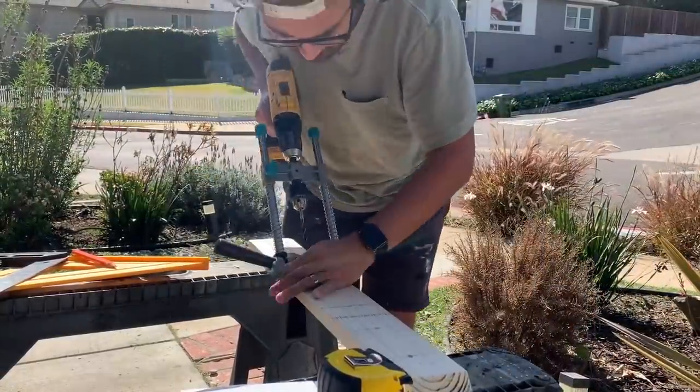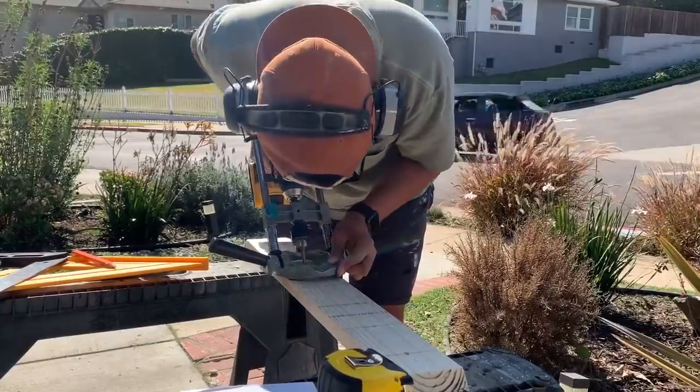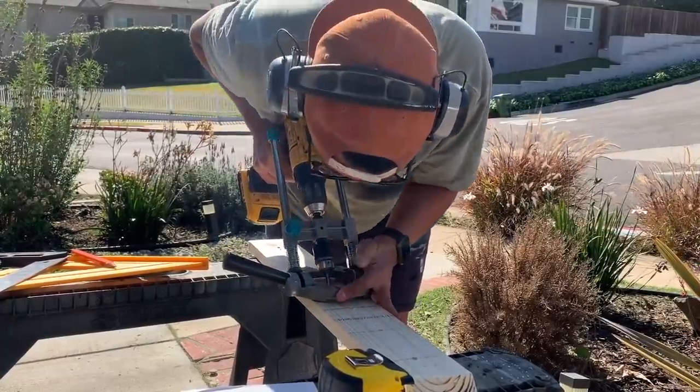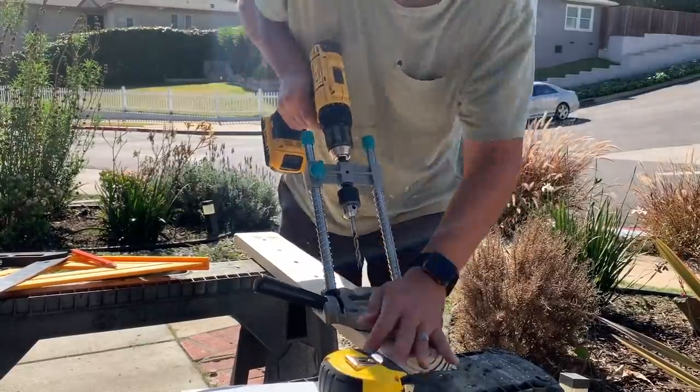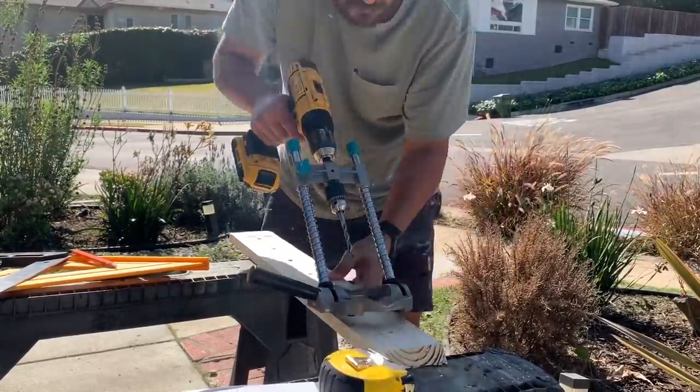I bought a drill guide to help me drill a 37-degree angled hole through my center post where I'd be feeding my cable. Unfortunately, the drill guide only had increments of 15 degrees, so I had to eyeball it a little bit. But for the most part, I think it turned out okay.